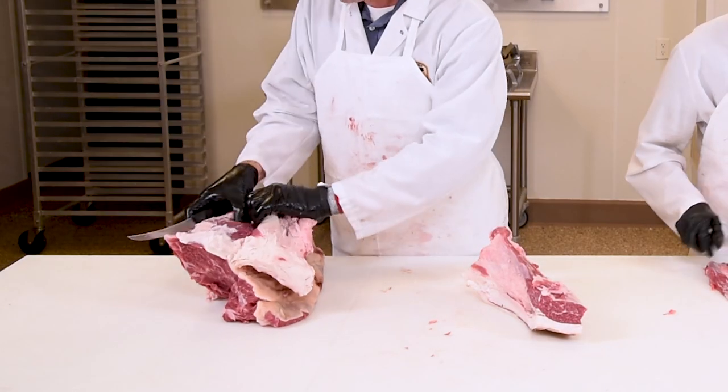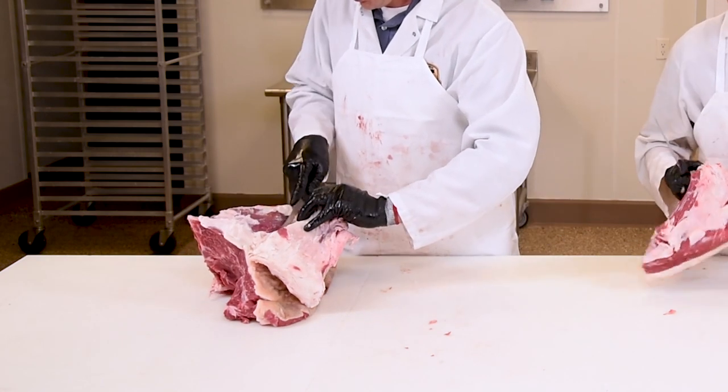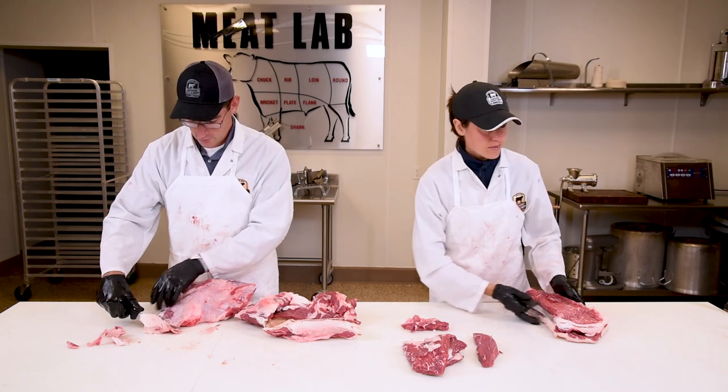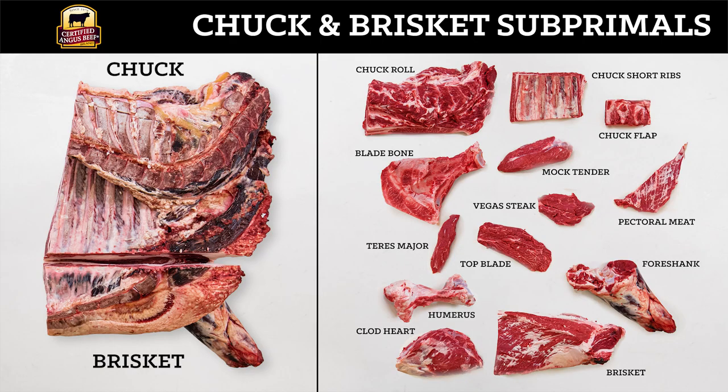The clod heart is basically denuded, meaning it really has no fat on it at all — I call it a block-ready clod heart. Now let's review what we've cut. We have the chuck roll, the chuck short ribs, the chuck flap, the pectoral meat, the mock tender, the Vegas steak, the top blade, the blade bone, the teres major, the humerus, the clod heart, the brisket, and the fore shank.